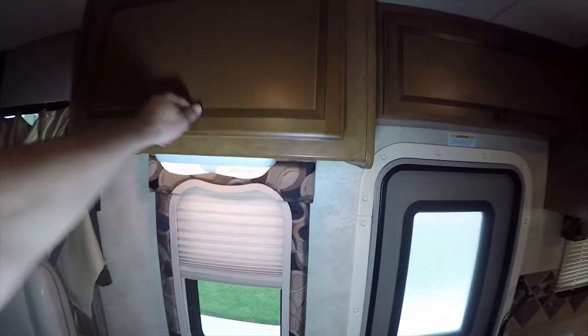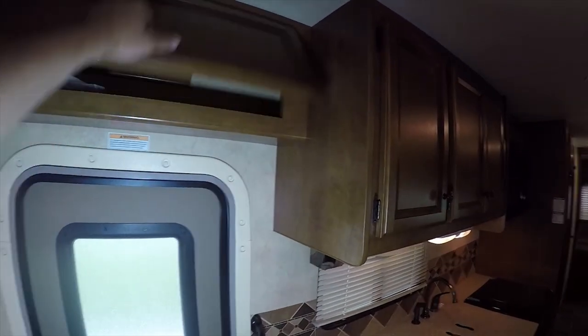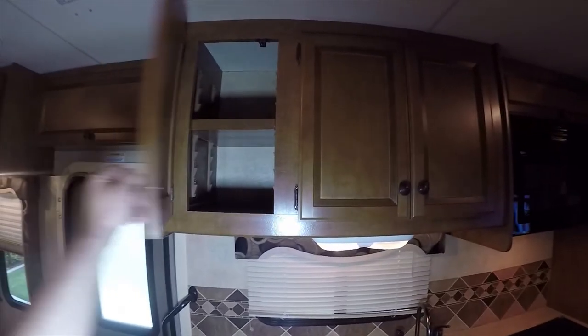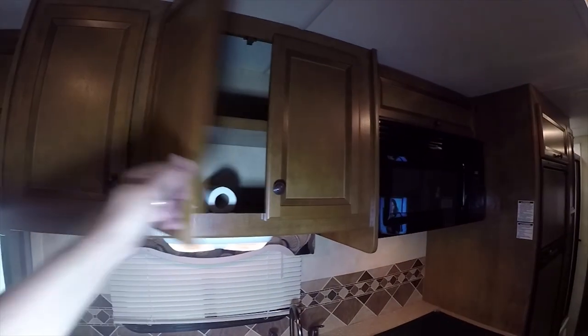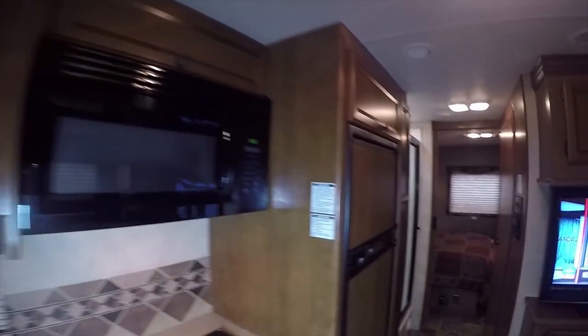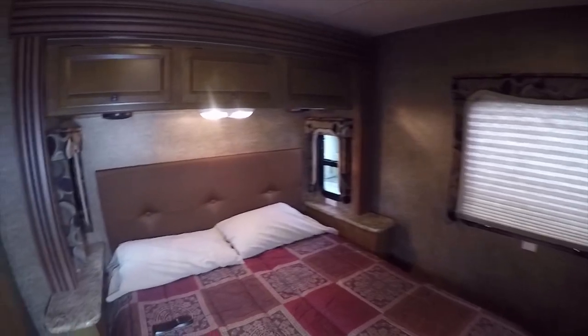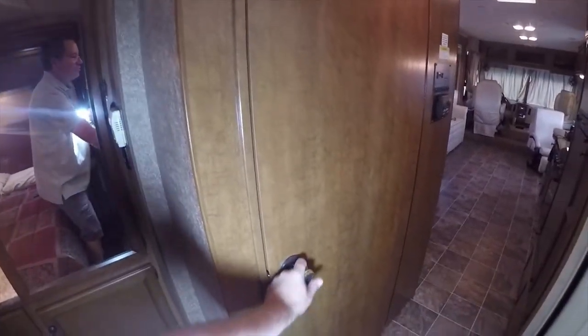More storage in the overhead — for a 32-foot model this has a lot of storage. There are even little hooks up here, a spare part, and what looks like a slide out controller up there — just in case you ever have a malfunction and need a spare. Let's take a look at the restroom.